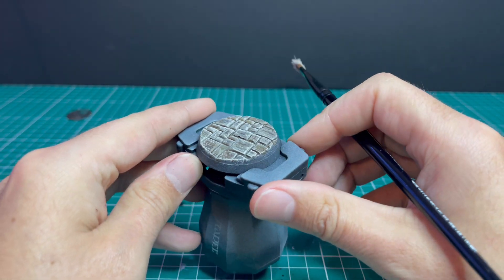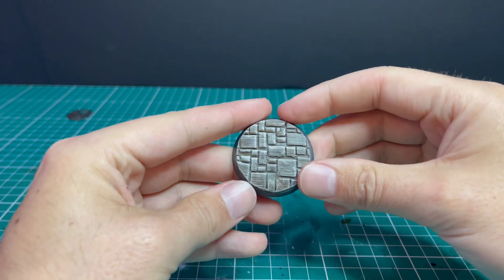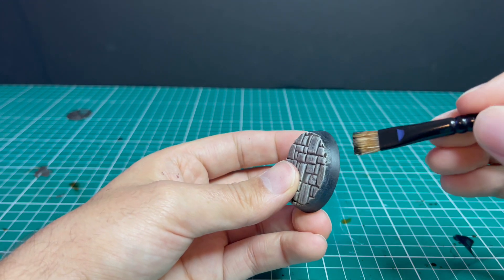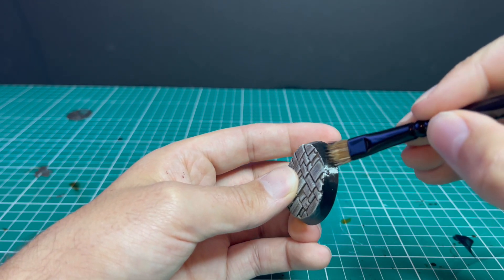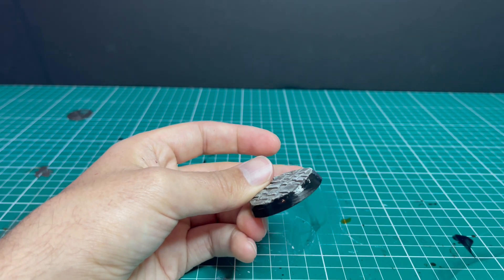And there we have it. The last thing we're going to do on this basing tutorial is clean up the rim. We're going to do that with traditional Abaddon Black — I like to do two thin coats around the sides just to get rid of all the brush strokes. Because we followed the angle of the base with the blade, it is going to sit pretty flush with the Milliput, so when we black it out it's quite hard to see the line where the Milliput ends and the base starts, which really makes it look like a fantastic plinth for the miniature. And here is what the finished base looks like — I'm quite pleased with the result.